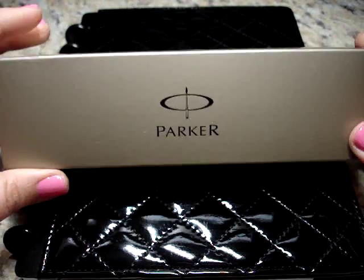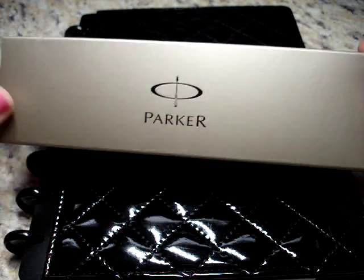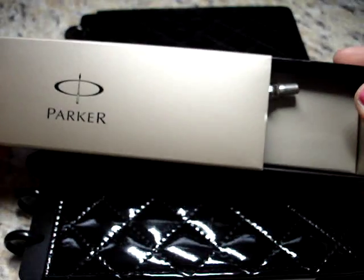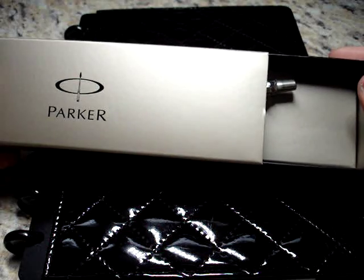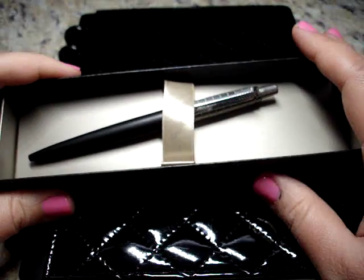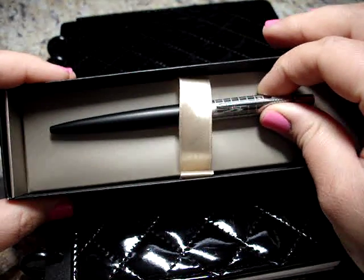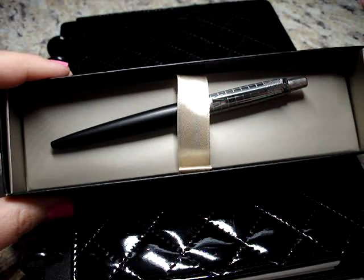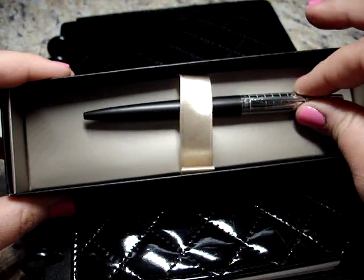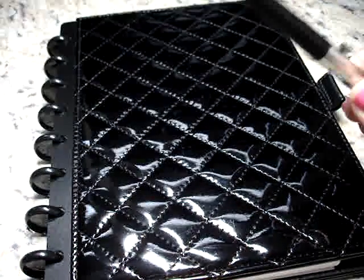Hi, today I wanted to review the Parker Jotter with you. It comes in a pretty cool box, looks nice. I've been using this for several weeks — I bought it a few weeks ago — and so I wanted to give you a review where it was more than a first impression. I believe this was how it came packaged; I don't think there was anything else special about it, it just came in that nice box.